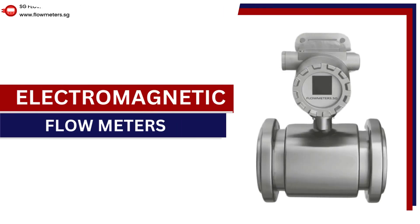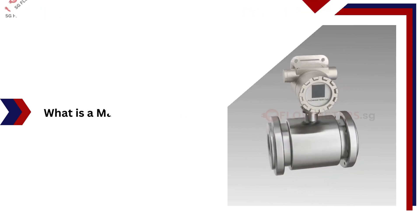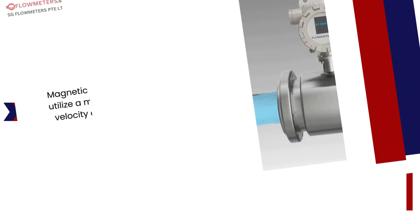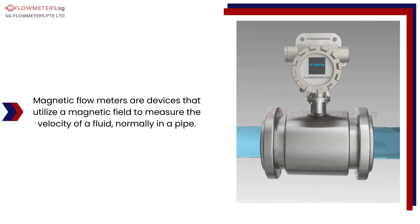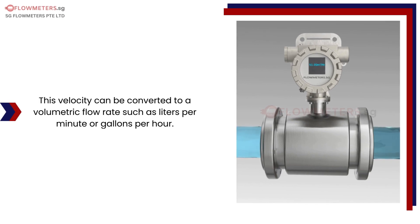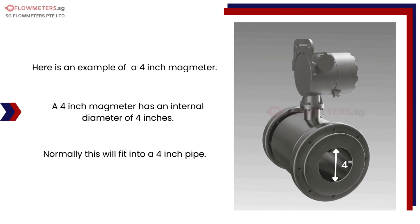Electromagnetic flow meters — what is a magnetic flow meter? Magnetic flow meters are also known as magmeters or electromagnetic flow meters. They are devices that utilize a magnetic field to measure the velocity of a fluid, normally in a pipe. This velocity can be converted to a volumetric flow rate such as liters per minute or gallons per hour. Here is an example of a 4-inch magmeter.